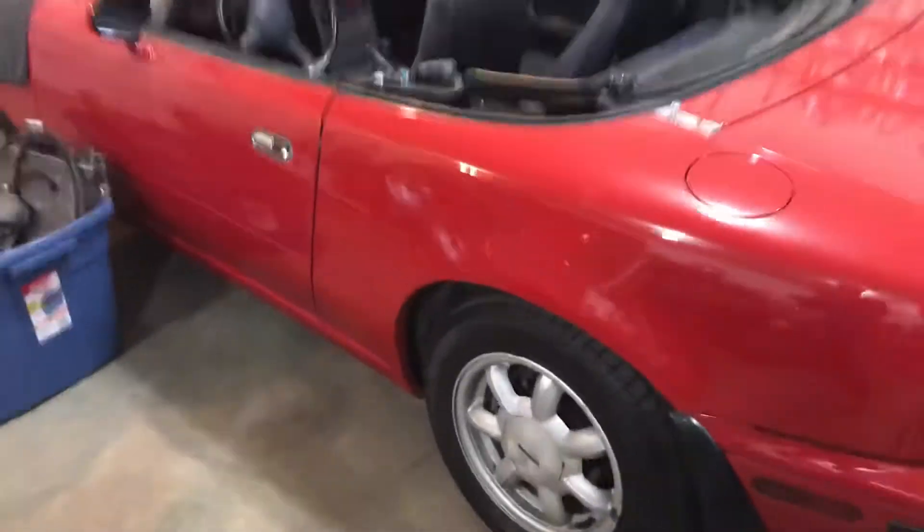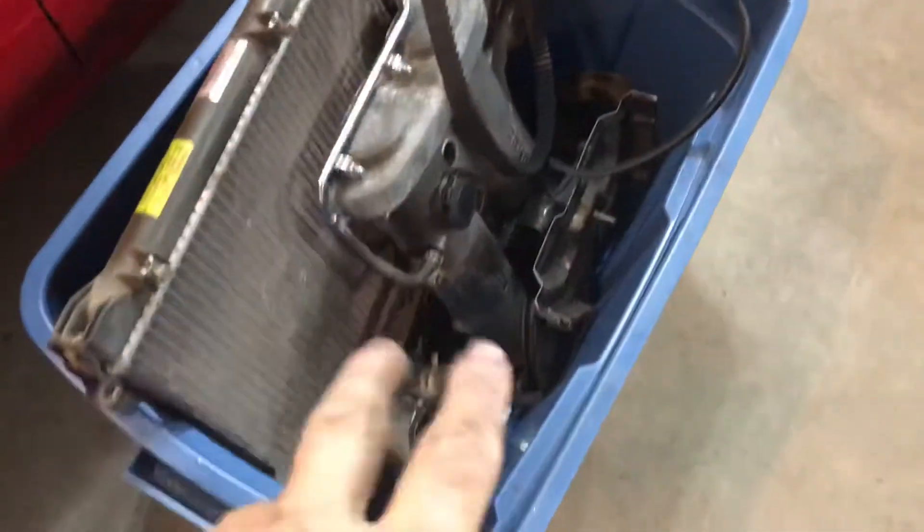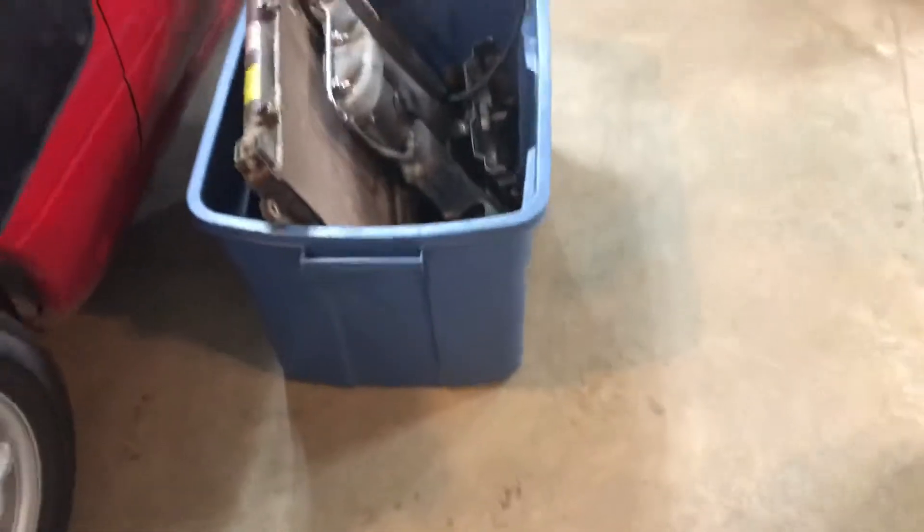Hey everyone, how's it going? Just thought I'd do a quick video update. I've been talking about this for like two weeks or something about having to do some work on the Miata. I've got a few things going on and I don't want to mix the parts up — I've got parts all over the place.